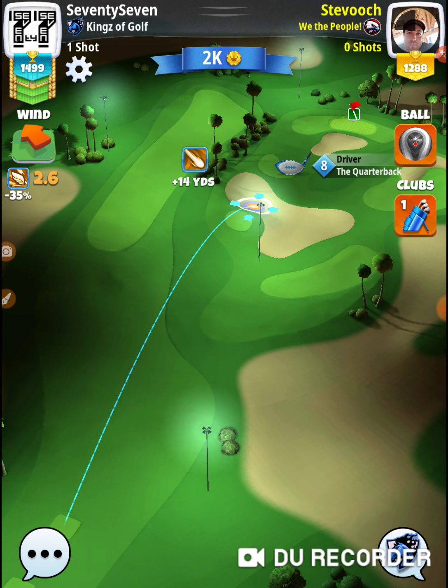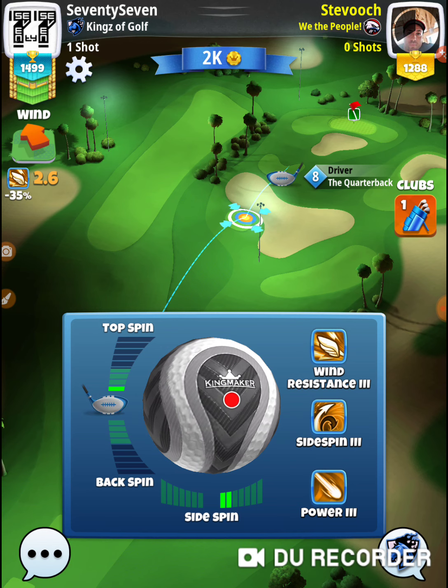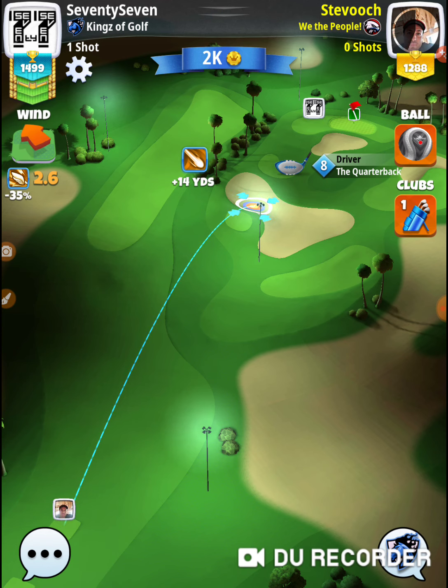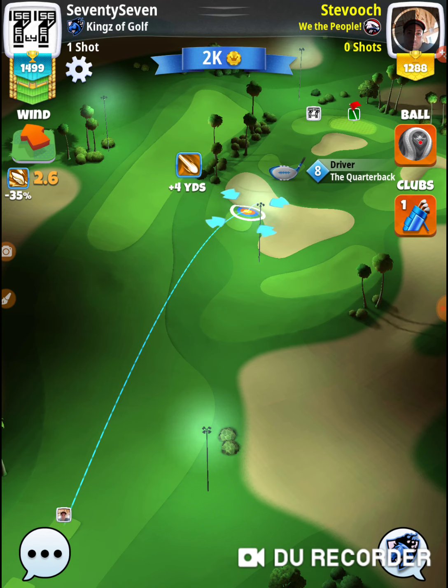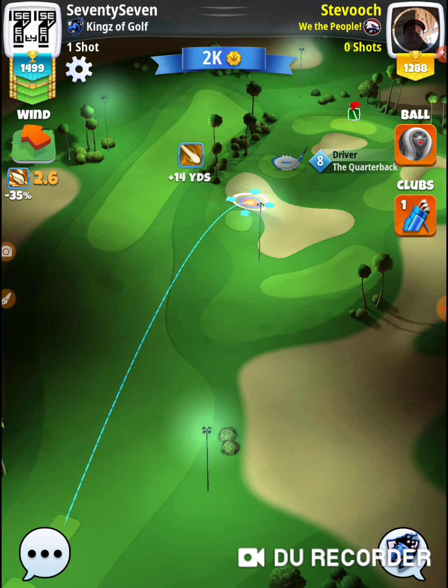From that spot, the one full back spin was just a little bit too much. I need to add maybe half a bar and put on just a little bit more curl. I clipped the rough right there. If I'd taken off maybe half a bar and come in a little bit to the right, I would have needed just a tiny bit more distance in order to not clip the rough over there.